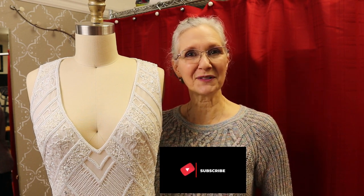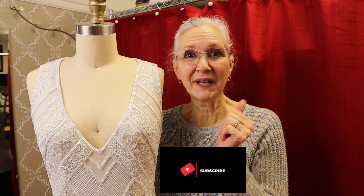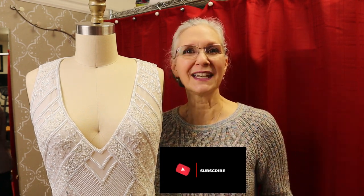Thank you for joining me today as we took up the shoulders of this beaded dress. I hope you got a takeaway or two from today's video. If you did, give me a thumbs up, subscribe, hit that notification bell, and I'll see you in the next episode.